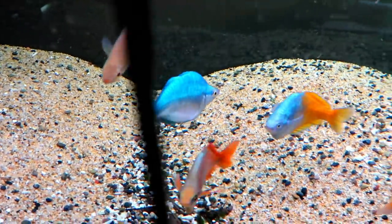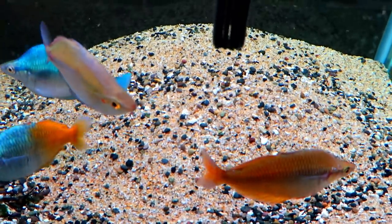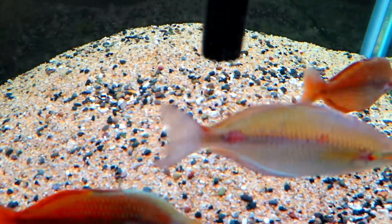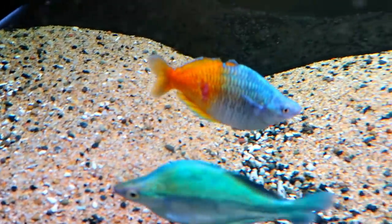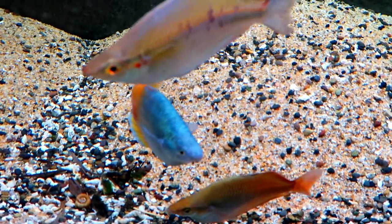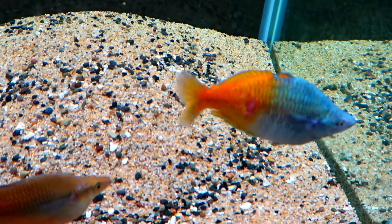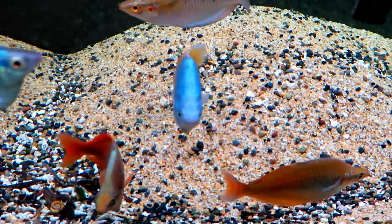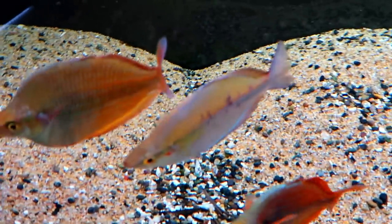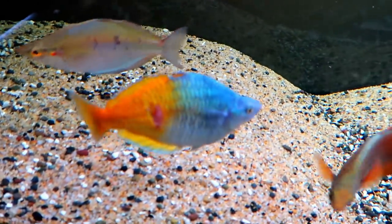My concern is these guys here. I have the hang-on front filter going and a powerhead over there just to help circulate. If you've ever seen anything like this — and again, it's only on rainbow fish, which is really confusing to me — let me know. Three of the five are better, but this guy is just not getting better. It's been this way for about two, maybe three weeks now. I've been keeping the water as clear as I can — just did a water change and changed the media in the filter. They're still eating, not looking lethargic, swimming normally. I've never seen this kind of damage to fish and not have them act funky at all — they're schooling, acting completely normal, like they don't even care what's going on on the outside of their bodies.